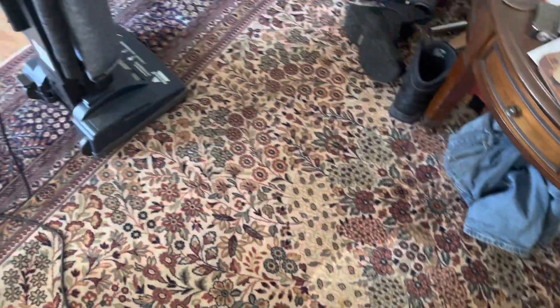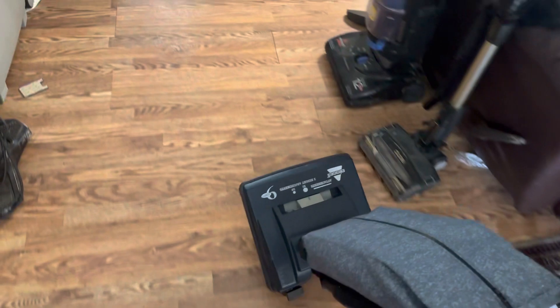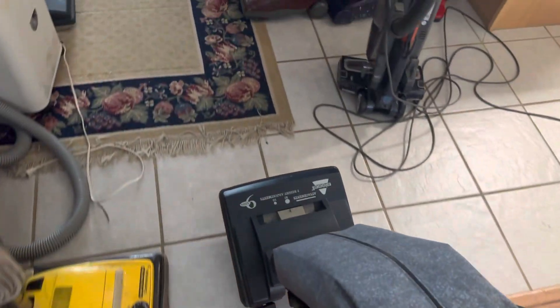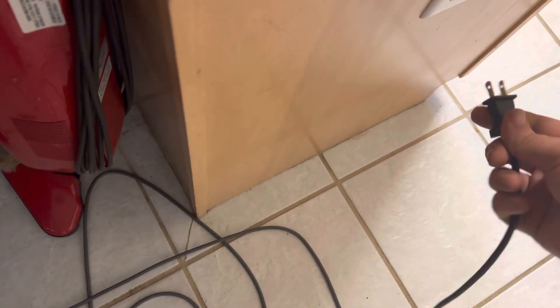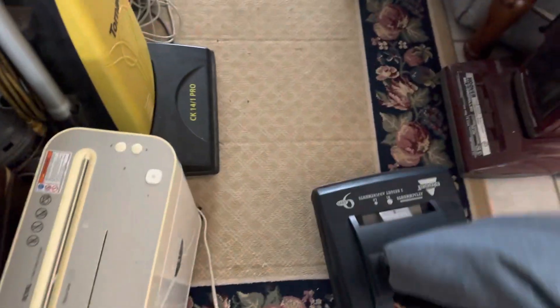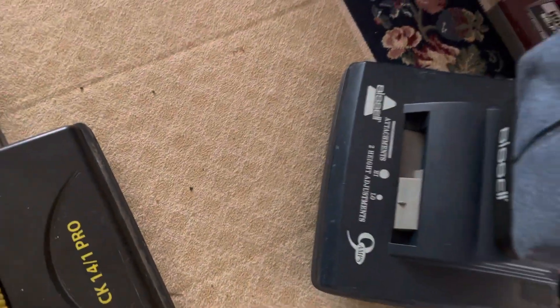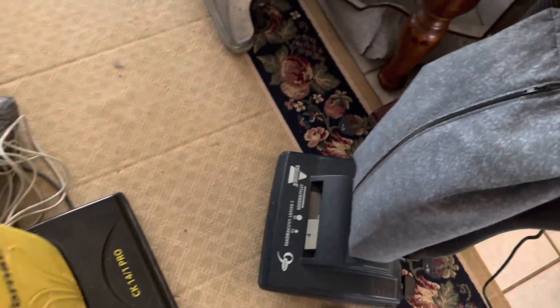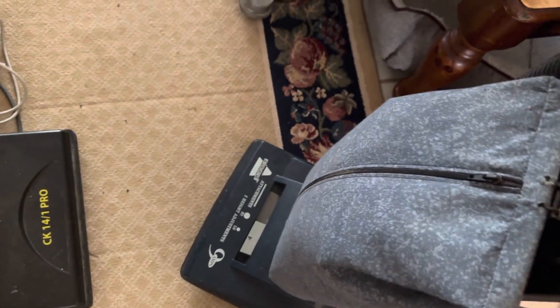We're not done yet because we still got the day room and hallway. Now, this one is lower carpet, so we got to set it down on the carpet. Even though I don't think this setting is accurate with the carpet, we still got to put it on low — that's going to sound a little strained, so anyway, here we go.